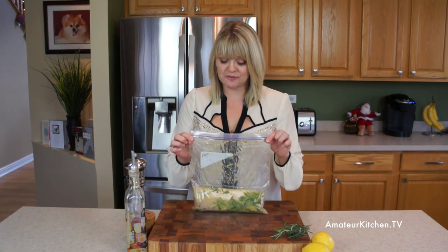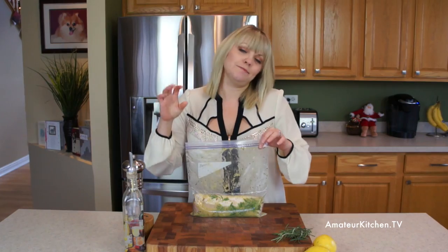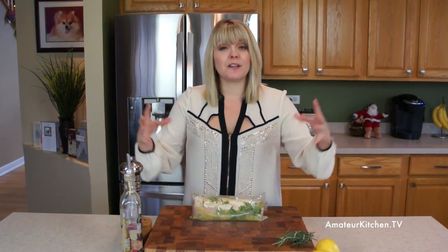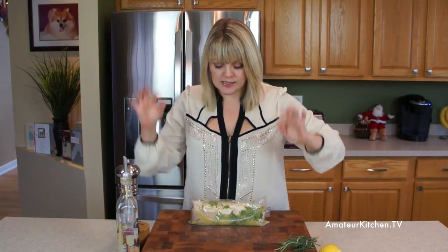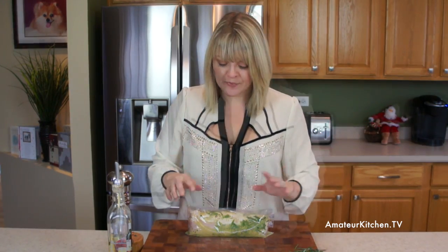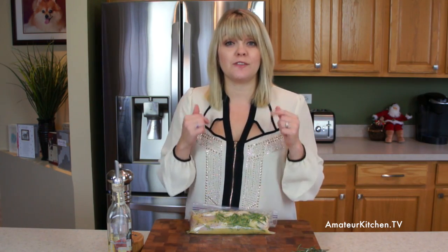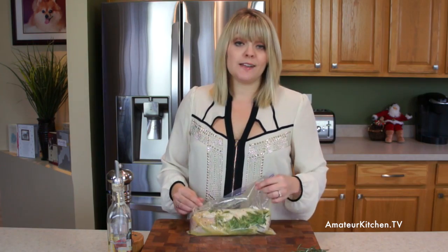I like to put my marinades in resealable bags for the fact that you can get all of the air out, and it allows for the marinade to really stick to that meat to make it fabulous. So I put this in the refrigerator for at least 2 hours — even a couple more hours if you want, like if you do it at lunch time and you're serving it for supper. That said, it's that simple.